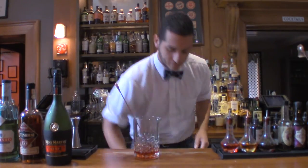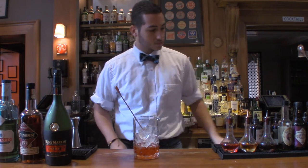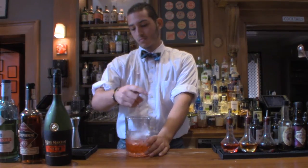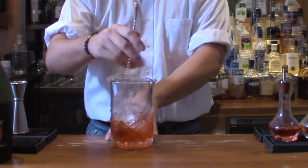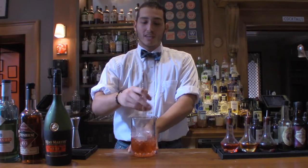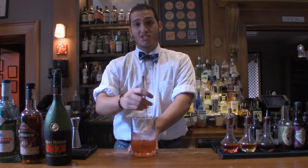It's ready to be stirred. Stir it up. This classic New Orleans Sazerac has really, really evolved, and it became nicknamed the American cocktail for its significance in history.